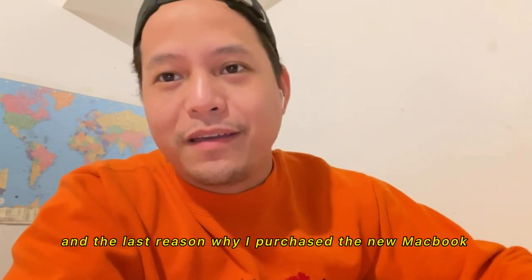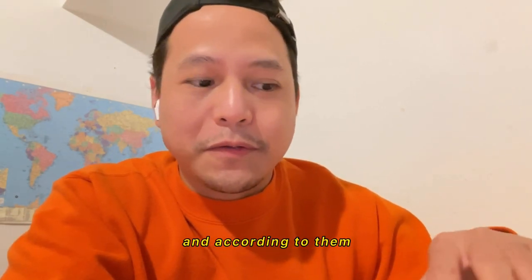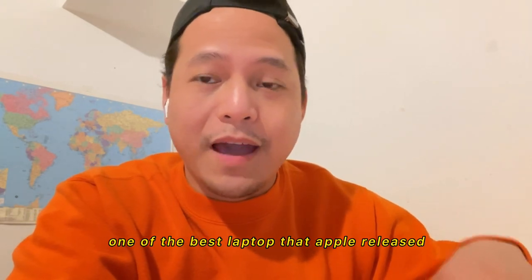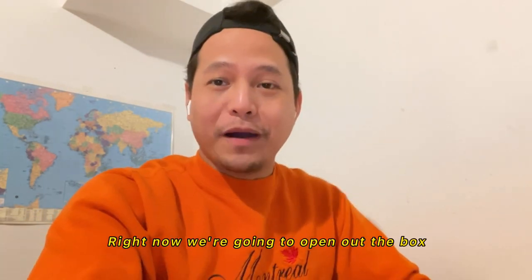The last reason why I purchased a new MacBook Pro is because I've read a lot of good reviews online, and according to them, this is definitely one of the best laptops that Apple has released so far. So let's see what this new machine can do — we're going to open the box.